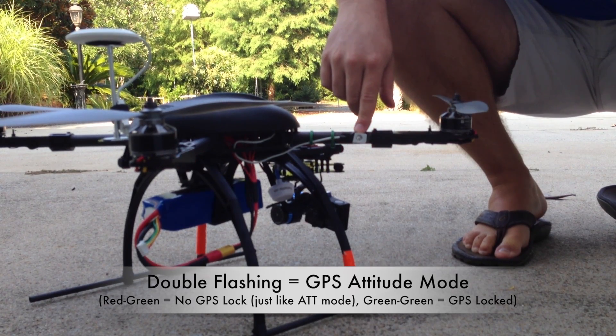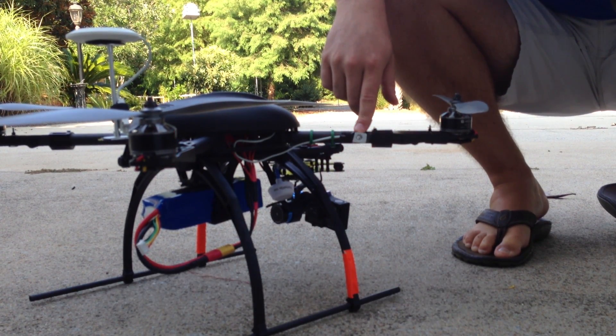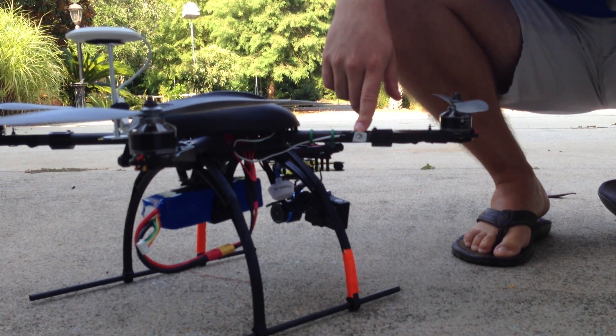You can see it's flashing red and green right now, which means the GPS has not been acquired. If we leave it here for a minute, we should be getting a GPS lock pretty shortly.